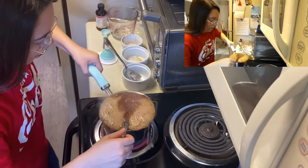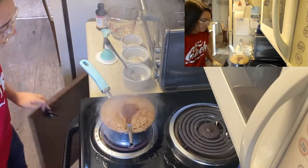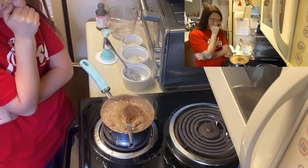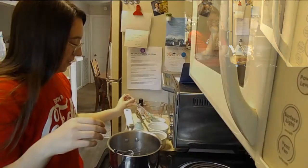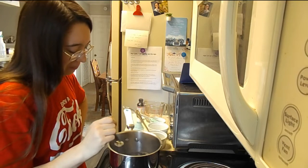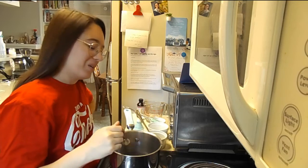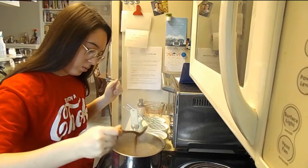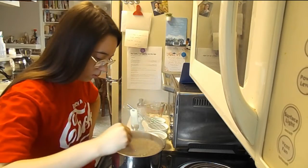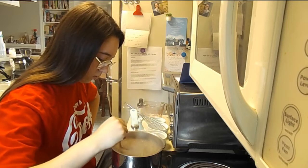Oh shit — I forgot it did that. I forgot. Make sure you use a big pot. I'm going to let this boil — this is good enough.